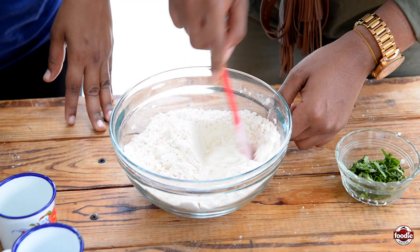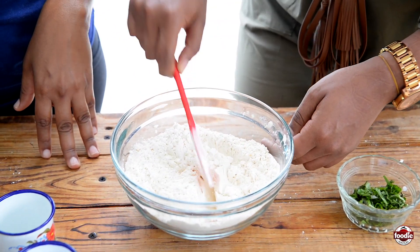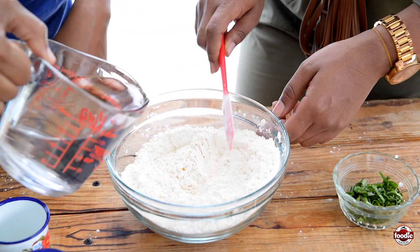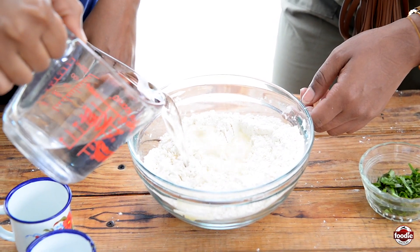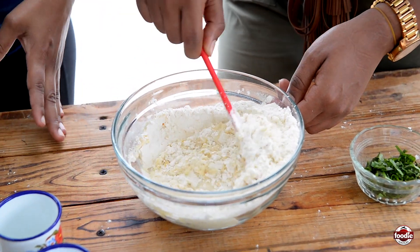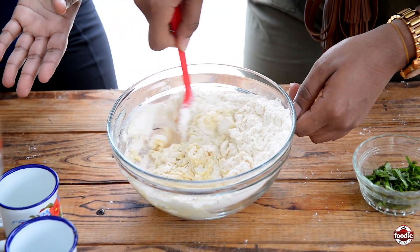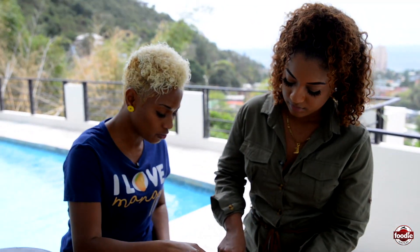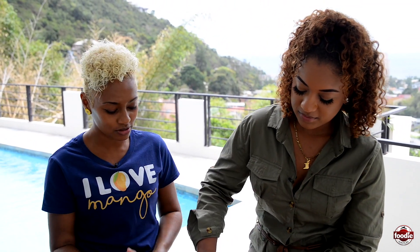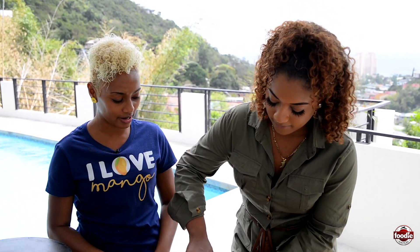This is a very easy mix, even though they have instant Poulori mix on the market. But just in case you forget to pick that up, these are ingredients you have all the time. So I'm gonna go in with some warm water. The consistency we're looking for is not a dough that you can knead, but something that is soft and sticky and moist — a nice spooning dough, where you can only really manage it with a spoon. That's how we're gonna get it in to fry.